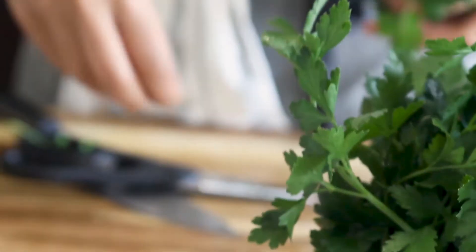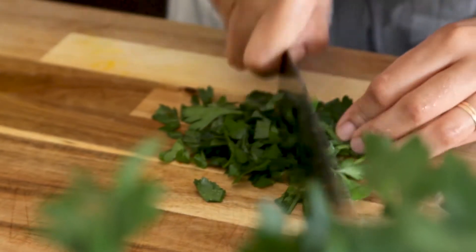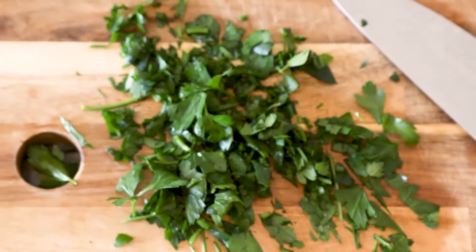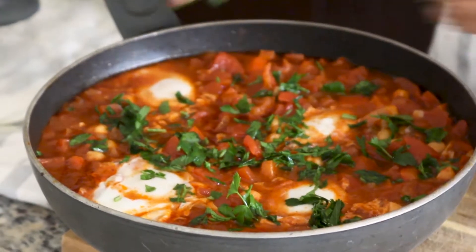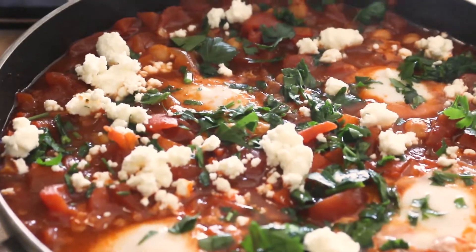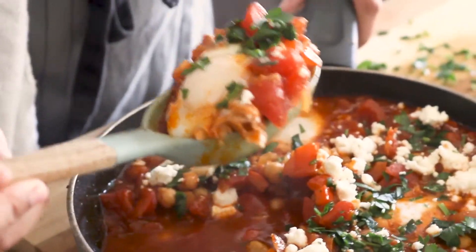While that cooks, prepare your garnishes: parsley and feta cheese. I like to wash and slap my parsley a little bit so it brings out all of the freshness, then give it a quick rough chop. It doesn't have to be perfect — nothing has to be perfect. After five to six minutes your eggs are ready. Uncover them and start to garnish with your parsley — don't be afraid to use two hands. Add the cheese, and then serve with a piece of toast or fresh bread, something that can soak up all of that delicious sauce and a runny egg.